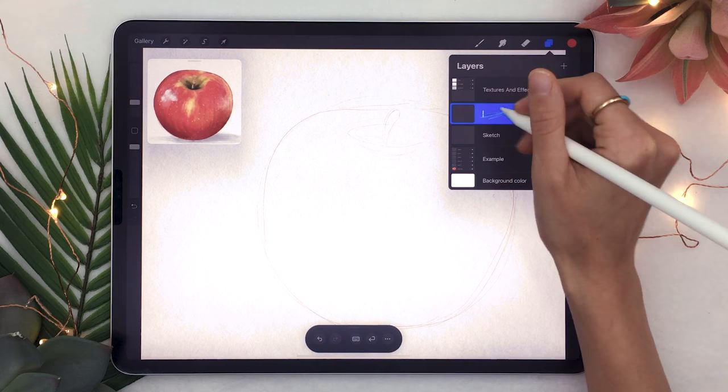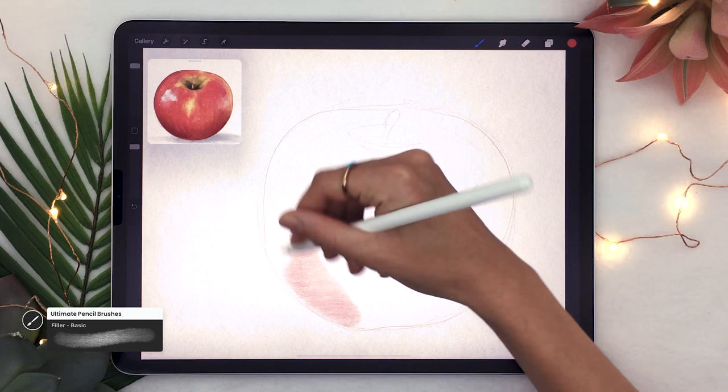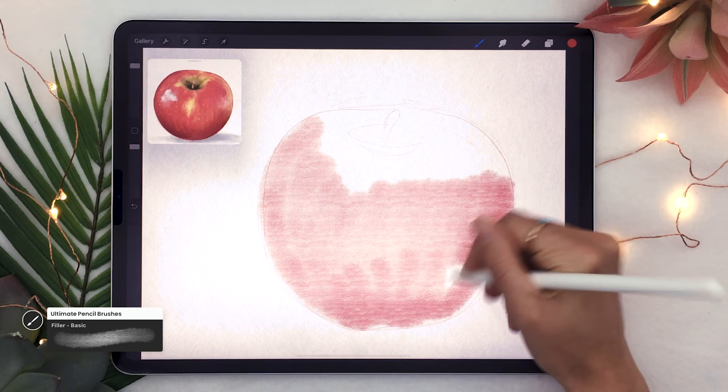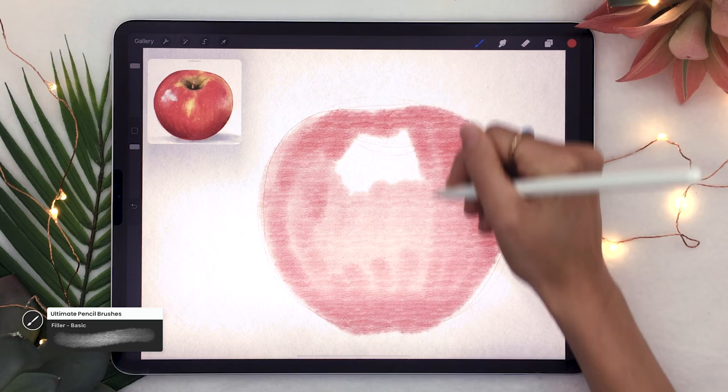Once you have your sketch, create a new layer on top and roughly fill in the color. I'll be using the pencil brushes from my pencil brush set for Procreate, which I'll link in the description below along with a promo code. Go ahead and take the basic filler brush as well as the color you want your apple to be, and just quickly fill in the shape.